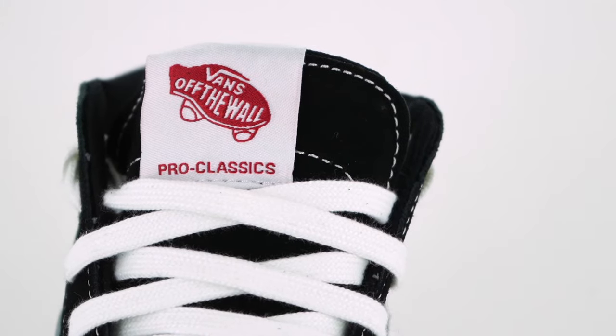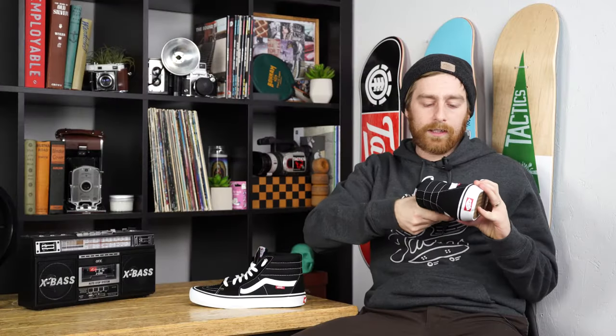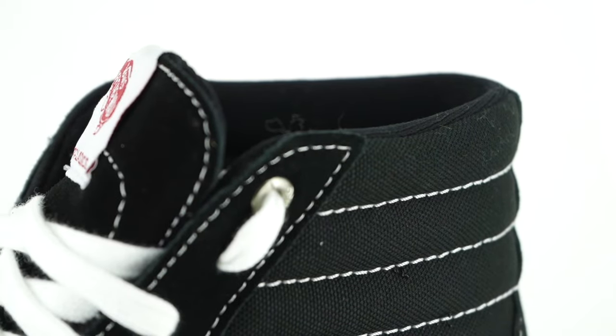The tongue is pretty thin. The collar has padding all the way down and goes up pretty high on your ankle, so you'll have plenty of ankle support.